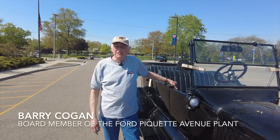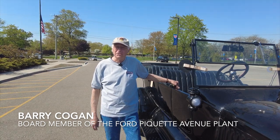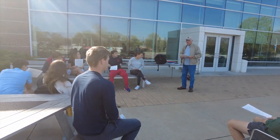My name is Barry Kogan. I was a former teacher here at University of Liggett School. It's great to be back here to teach students a little bit about how to drive and operate a Model T Ford.